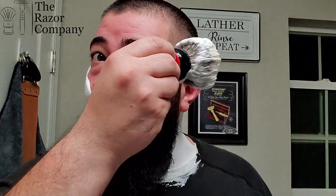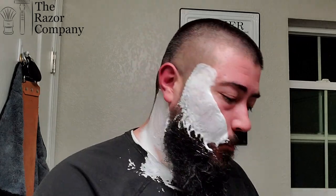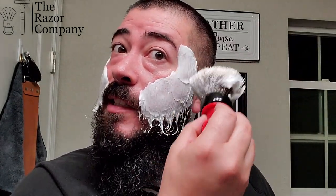It did take a fair amount of water, so don't be afraid to give it water — I think it can handle it. This is one of those soap bases you could probably dial in to your preferences. You could leave it a little bit thicker and it will still have enough slickness to get the job done. What I've done here was try to get it somewhere in the middle — where it still has really good density but I can tell it's well hydrated at the same time.